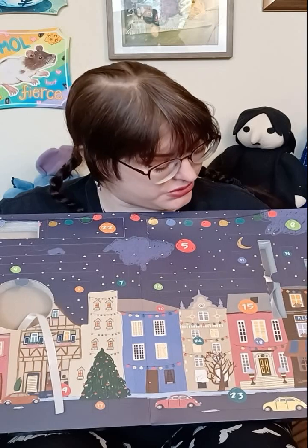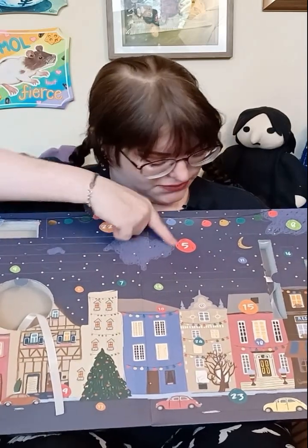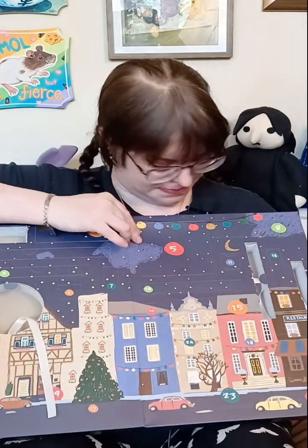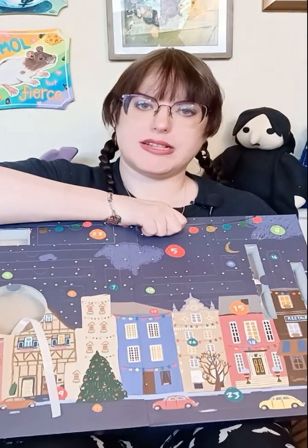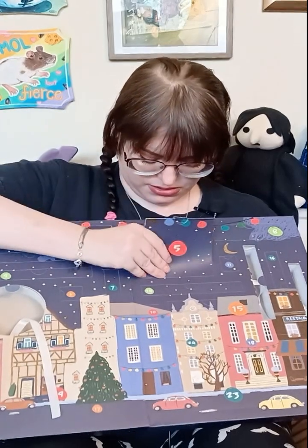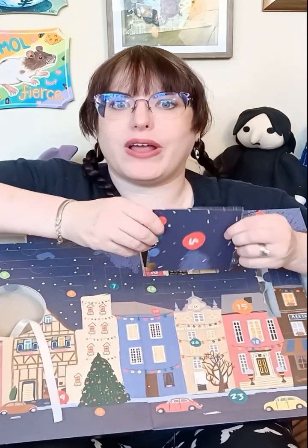I recorded everything up until day four pretty quickly, so it's been a little... Does this feel like it's going to be another surface? This is pretty big and it's kind of half smushed in. But let's see what this is going to be.